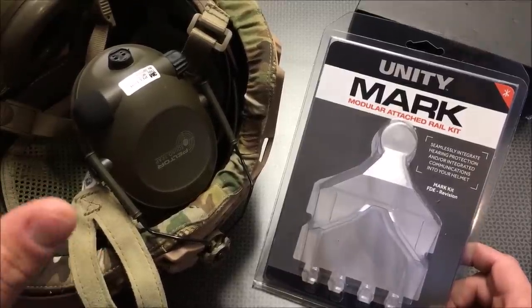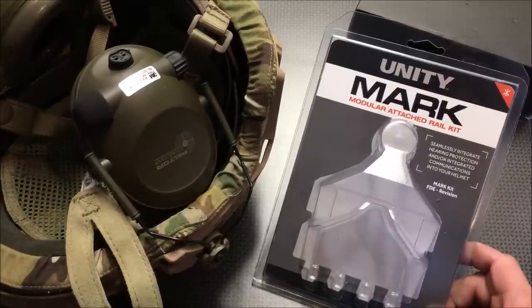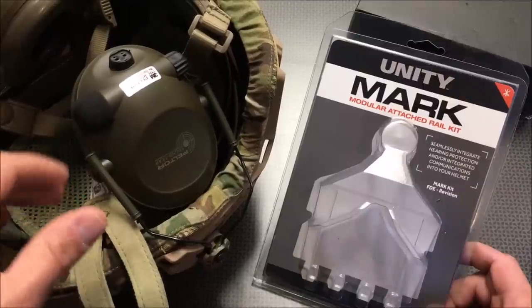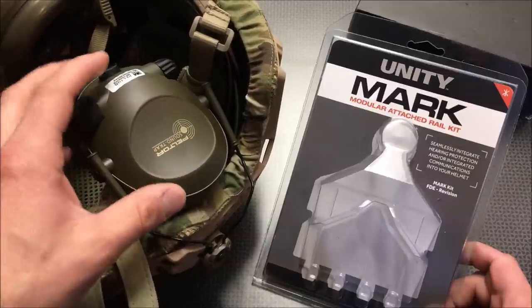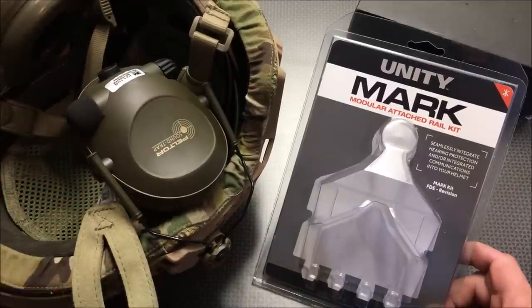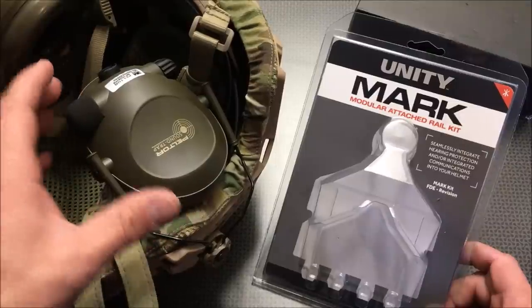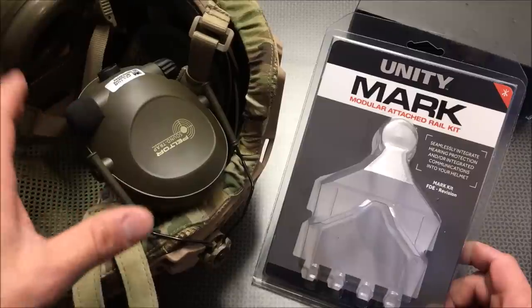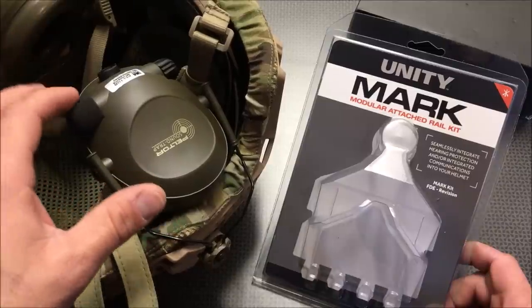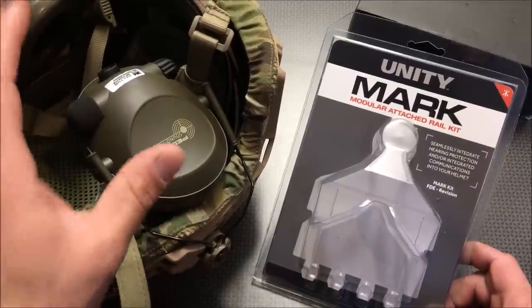Without their support, it would be really difficult to complete a lot of these video projects and show you guys how to set up a ballistic helmet. The first thing we tried from OpticsPlanet was these Peltor SoundTraps. These are my first set of electronic hearing protection that I've ever tried, and they worked very well. You can turn them on and they actually amplify surrounding sounds so you can have normal conversations, but when a gunshot goes off, the mic detects the loud decibels and shuts off instantly so you have full hearing protection.